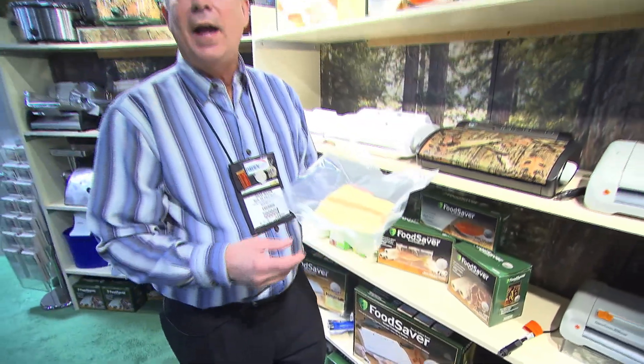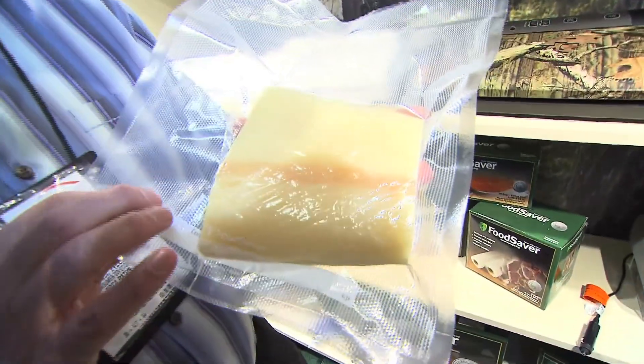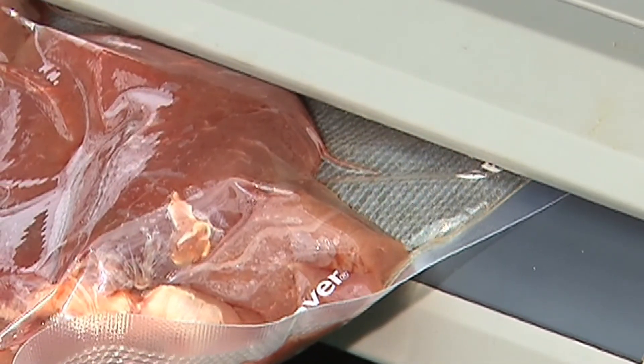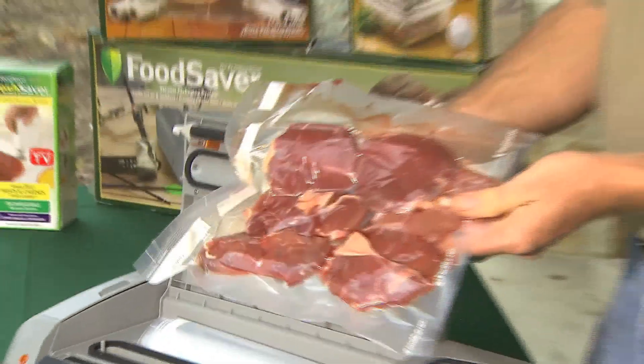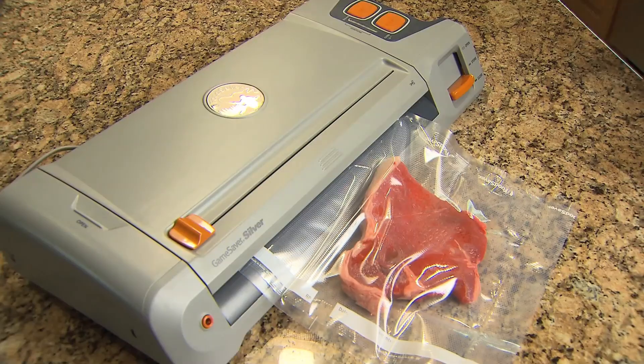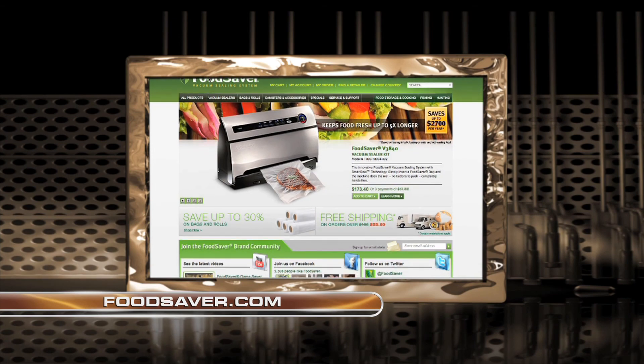The biggest reason to use Game Saver material is for what it actually does for you. We have a special five-ply bag with nylon in it — it has a pattern so when you're vacuum packaging, any liquids have to chase around the pattern and don't pull straight into the machine. As you can see, it creates a very tight vacuum around the product with no air getting in. Fish will last for over three years, meats will last for over five years. When you're spending all the time harvesting fish or game, you want it to last. For more information, go to www.foodsaver.com.